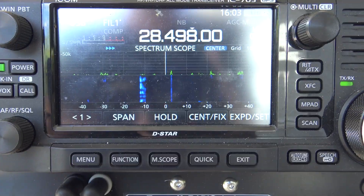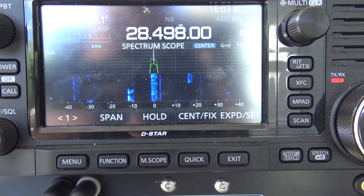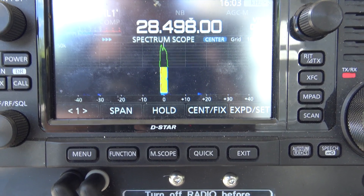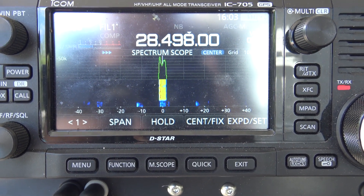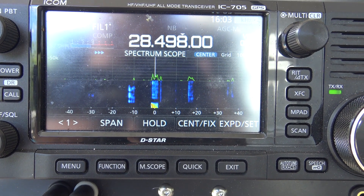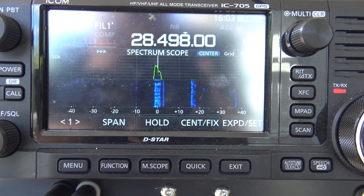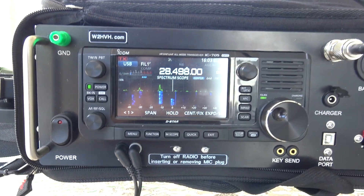Let's try number 2. KJ4YZI calls again and works a second station, giving a serial 5-9-02. He acknowledges receipt of number 2 and sends 5-9-52 back. It's working on 10 meters — let's try 15.